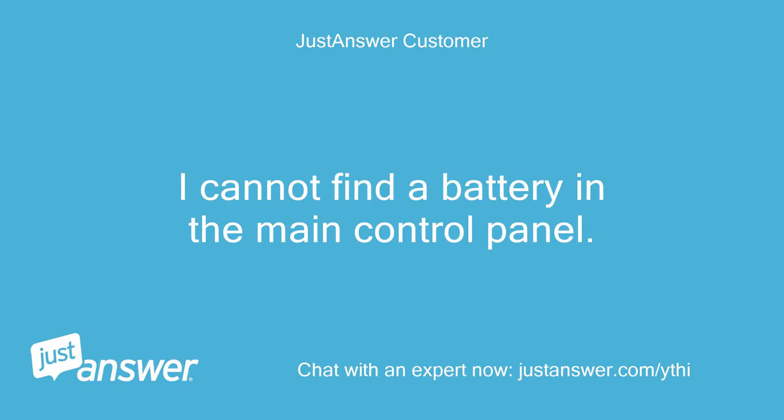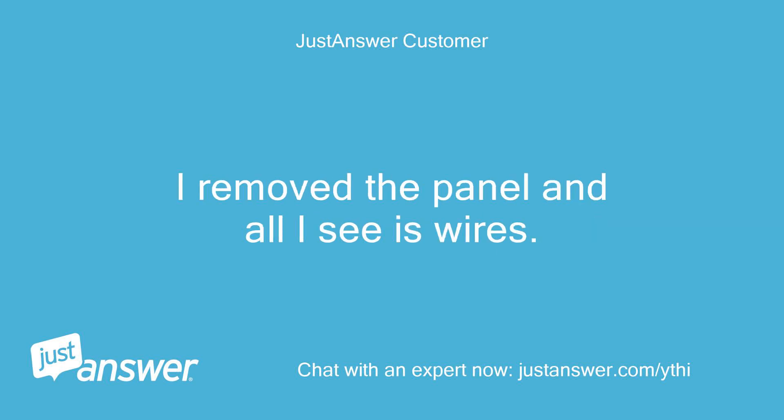I cannot find a battery in the main control panel. I removed the panel and all I see is wires. Is it hidden?